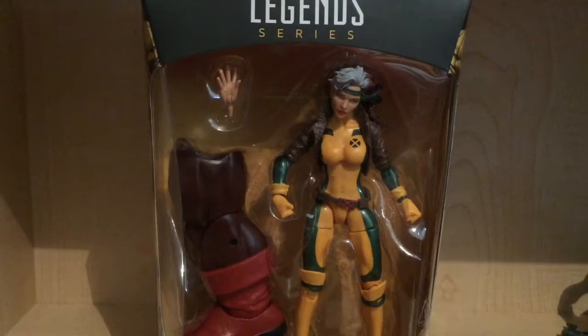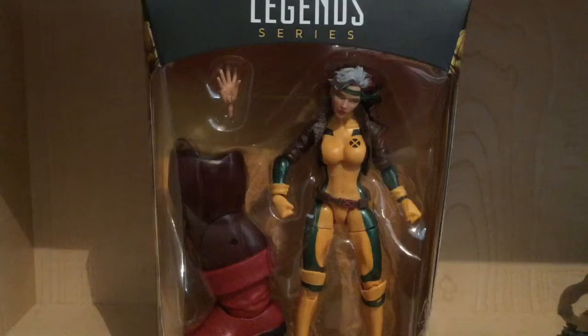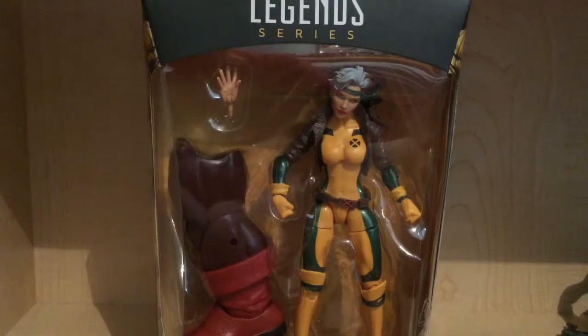I'm edging closer to building Juggernaut. I just need two more figures plus one extra one, which I still really want, but it's not really a big part of this wave. So as soon as I build them, I'm going to review them.